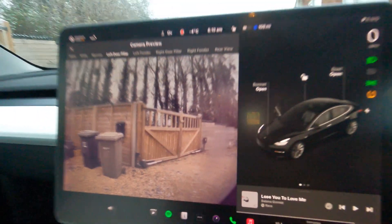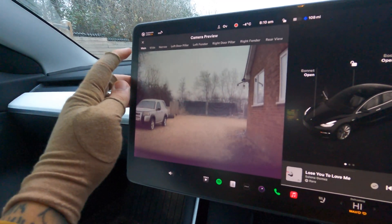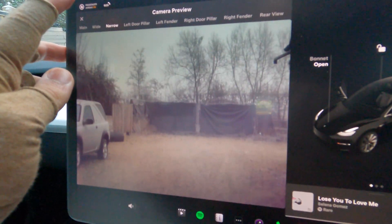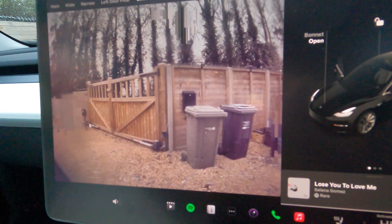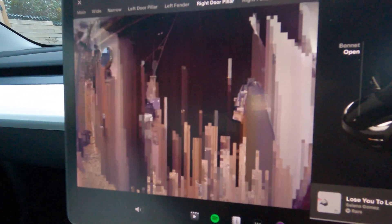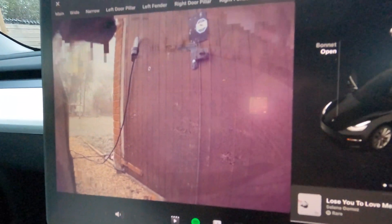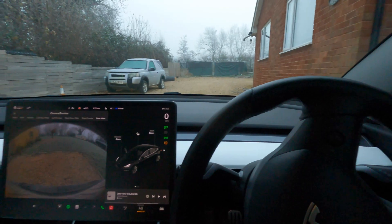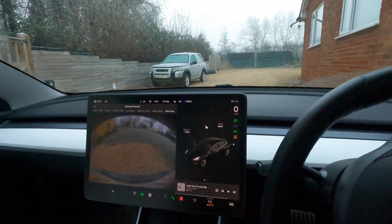That's something I'll speak to Tesla about. But there we go — after about 13 minutes, we are completely clear and ready to go. All cameras are looking great: main camera, wide camera, narrow camera, left door pillar now looking good, left fender, right side, right fender, and rear view all looking good. The car is fully defrosted in about 13 to 14 minutes, and it's lovely and toasty inside — 24°C inside, minus 3°C outside. The car is ready to go.